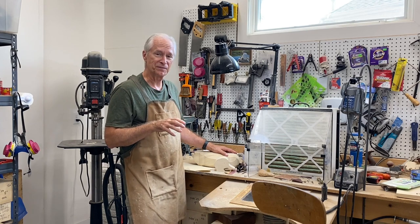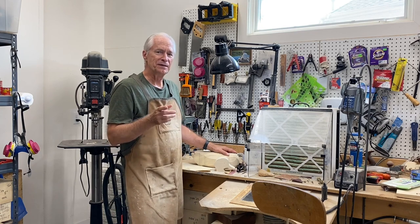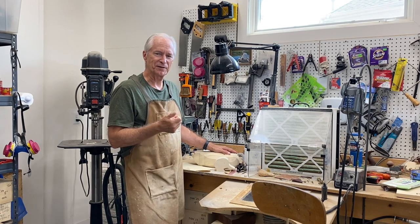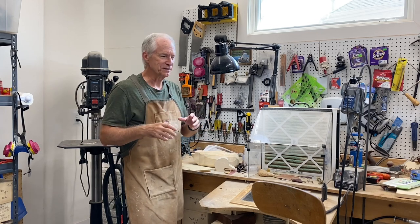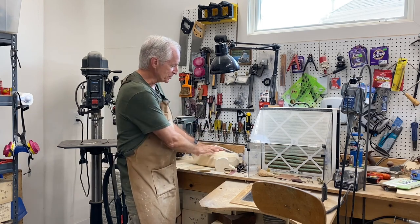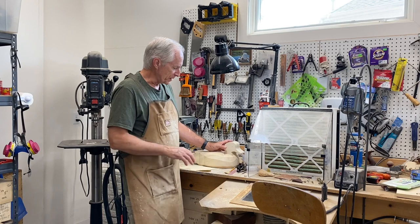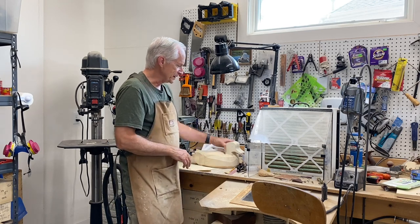I don't want to just repeat material you've already seen. If you're new and just starting out, please refer back to videos like carving a drake mallard or a hen mallard - those take you from beginning to end, starting with band sawing out the tupelo blocks.